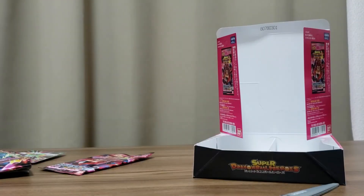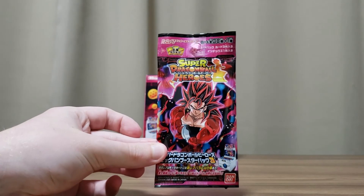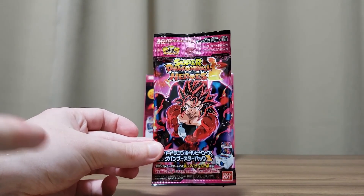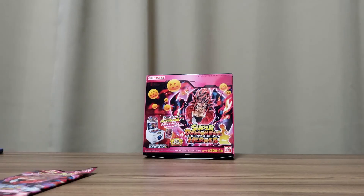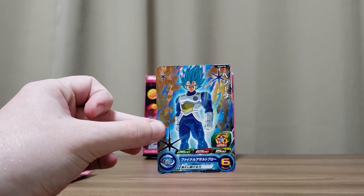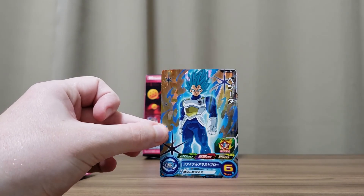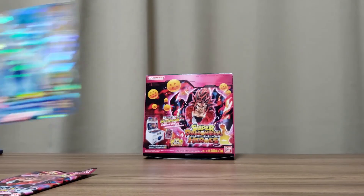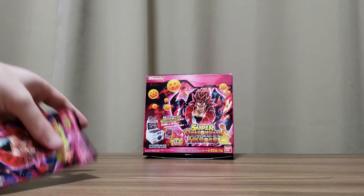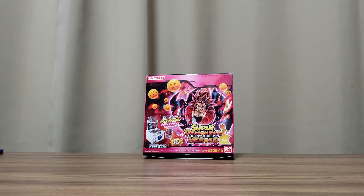Actually, I lied — I missed a pack. So this is the last pack, and also I missed a card from one of my other packs — just another Blue Evolution Vegeta dupe. You can tell this is my first time doing this, sorry guys. So this is the real last one — one more chance to get the rare Vegito.